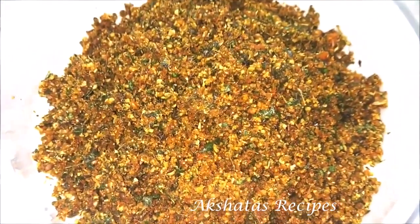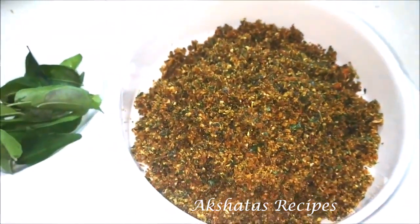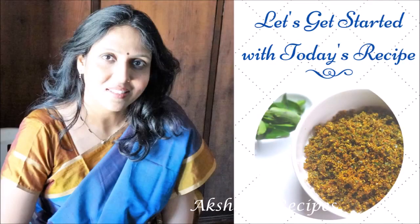Today we're going to make this beautiful chutney out of curry leaves, and this goes so well with some dosas, idlis, rice, and many other things. So let's start with today's recipe.